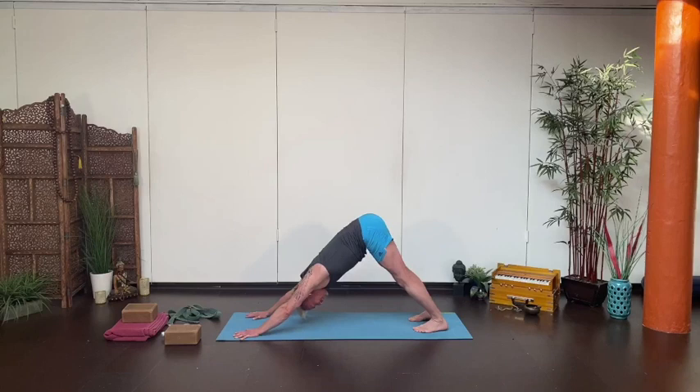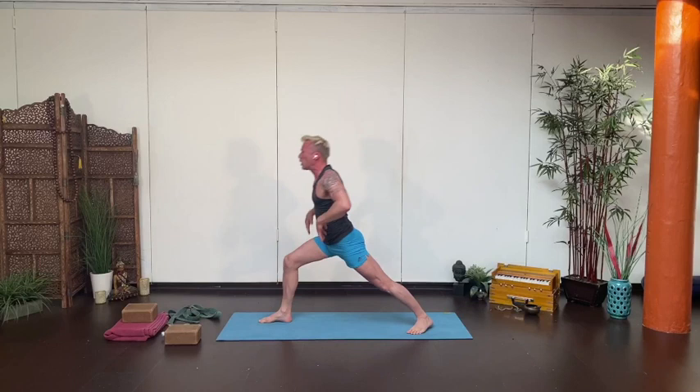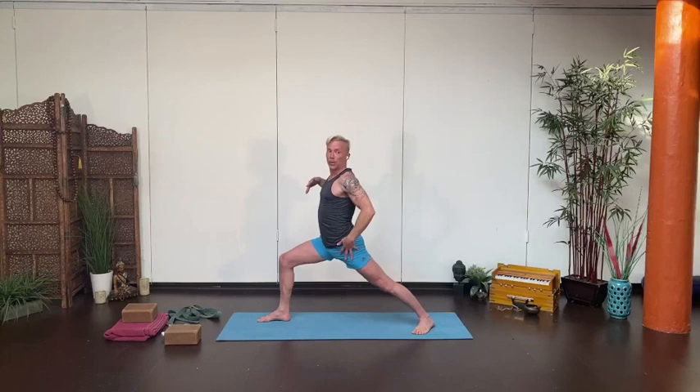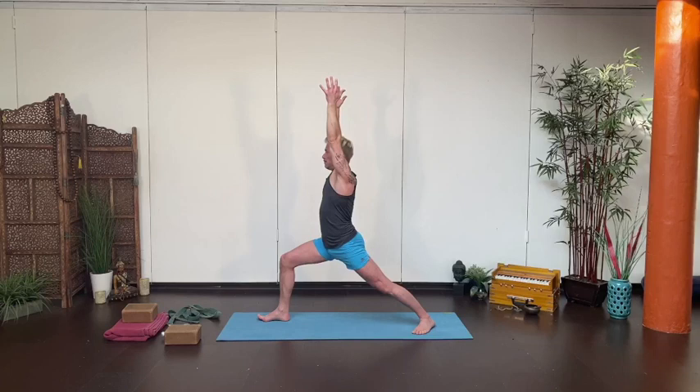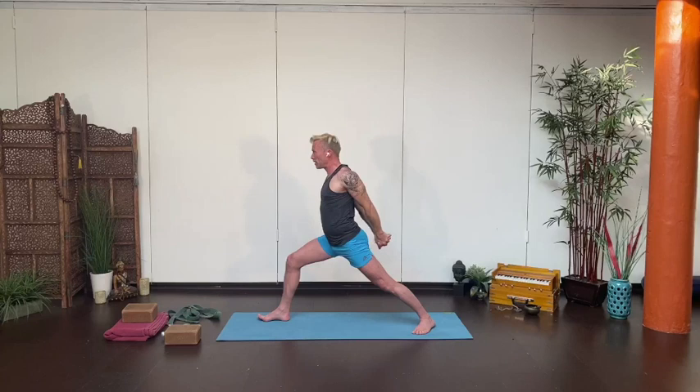From here, lift your right leg and step forward inside your right thumb, coming up for warrior one. You can either set the back heel down on the ground or keep the heel up and bend the knee a little in a high lunge. If it works to find your warrior one, use that back leg, send the hips forward — but think about sending the hips underneath you as they come forward. Then interlace your hands behind you, roll your chest open, and bow forward for your humble warrior. Don't worry about how low you get, keep your hips centered, and lift the arms, doing your best to keep as much of the hands together as you can.